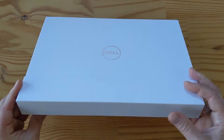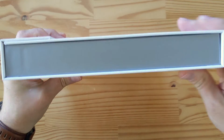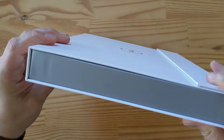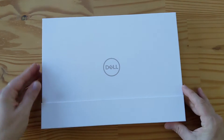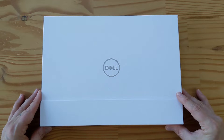Let me walk you through the box real quick — it's very thin and it's very beautifully done. There's really not much information on the outside, so I have no idea which SKU this is. That's the mystery when you get a laptop to review: you really don't know what you're getting most of the time.